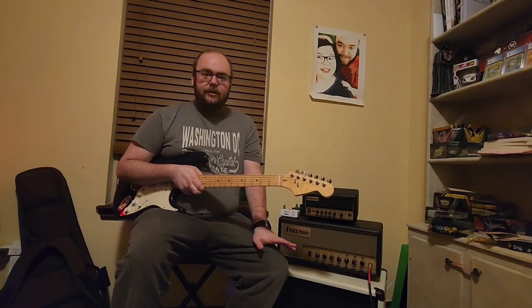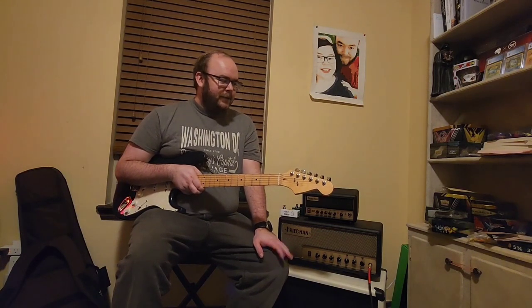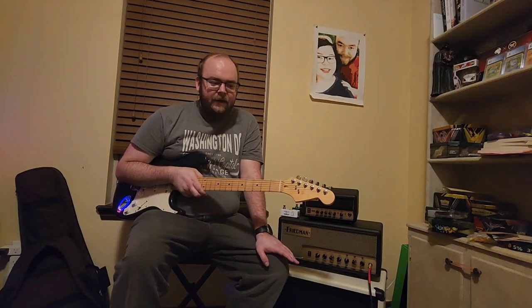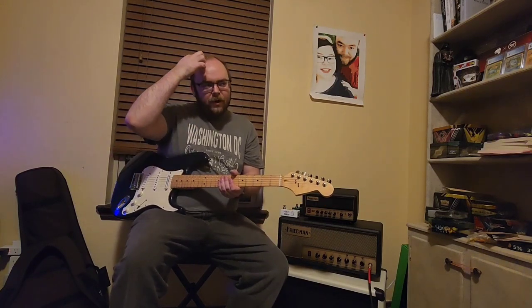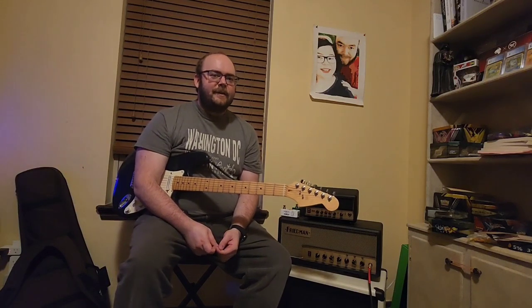So with Guitar Stories, we're obviously going to talk about guitars. To give a little backstory: when I was seven years old, my dad randomly came home — as dads do — with a drum kit, an electric guitar, and an electric bass. He just gave them to me and my brothers and said, 'Learn the instruments.'